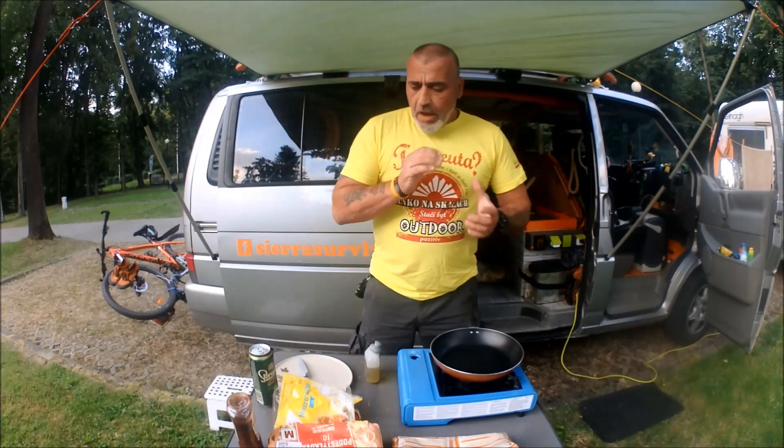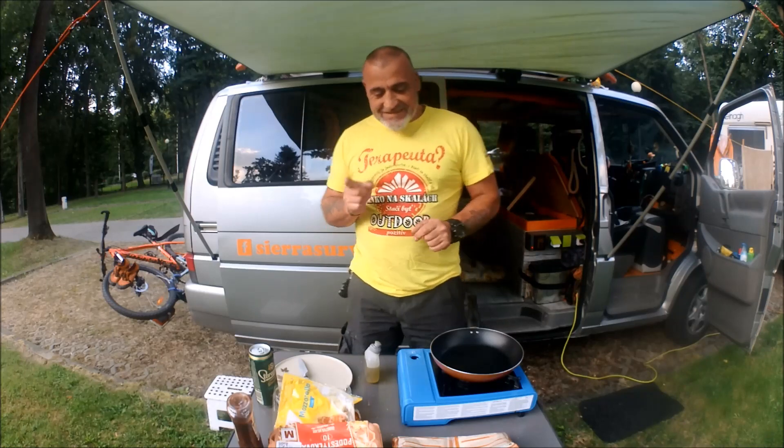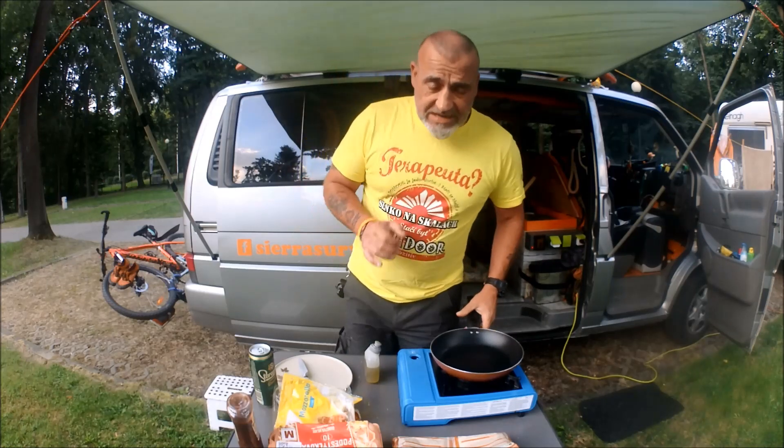Okay folks, here we go. Carl here, Sierra Survival, doing a cooking video. What is it? It's called a five-minute pizza.